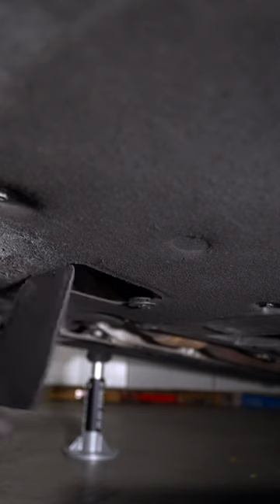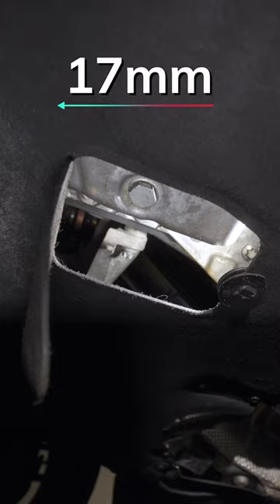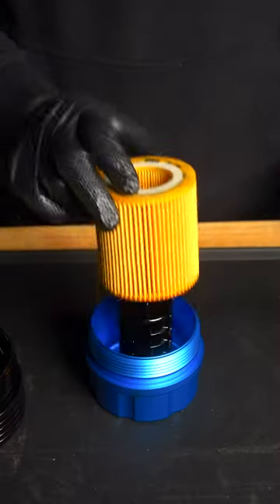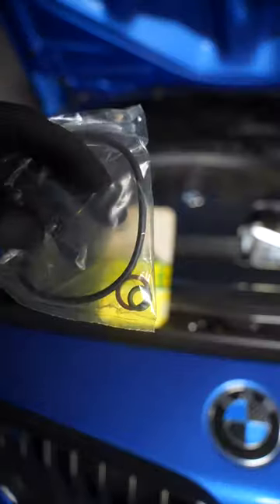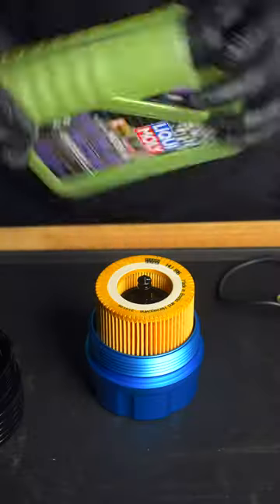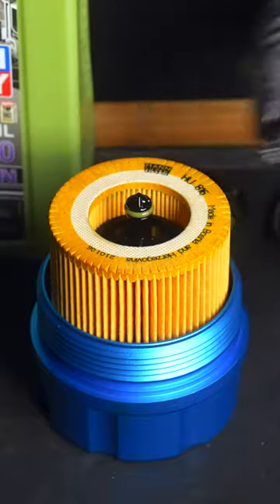Support the car on jack stands. BMWs will also have a panel hiding the 17 millimeter drain plug. Align your catch and remove the plug as it drains. We can then replace the filter — the new one should have new o-rings and crush washer.